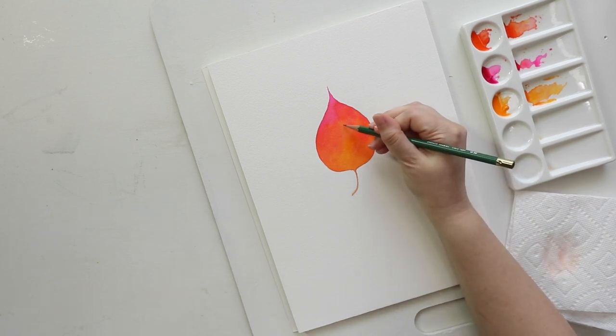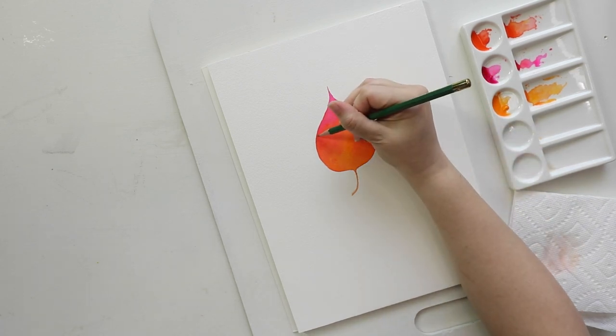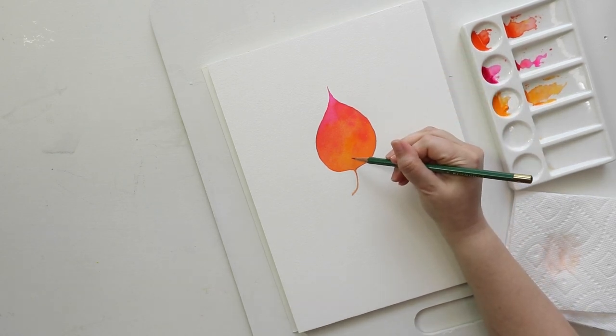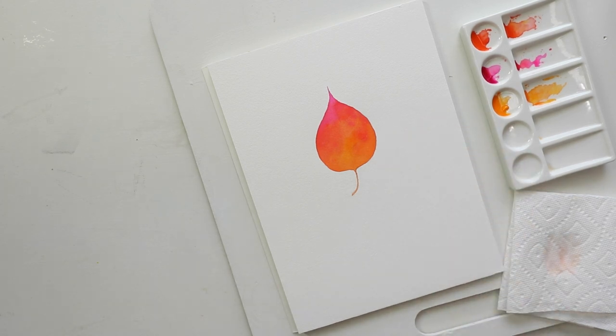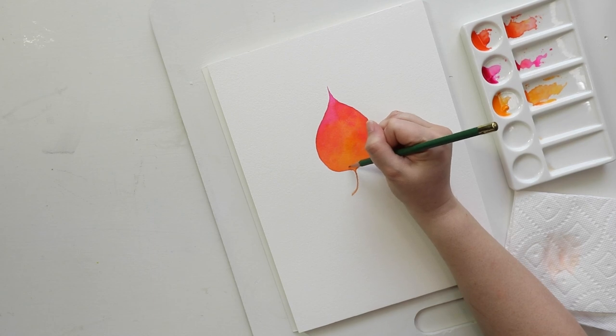Once the leaf is completely dry, take a pencil and with very light pencil lines add the stem of your leaf — basically split the leaf in half — and then add little veins coming out from that stem. An easy way to think of these is like branches coming off the stem, alternating back and forth from one side to the next.